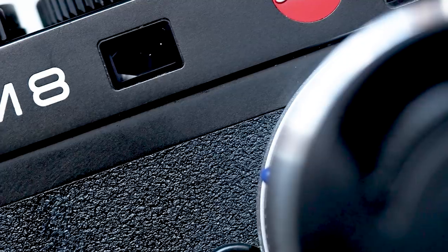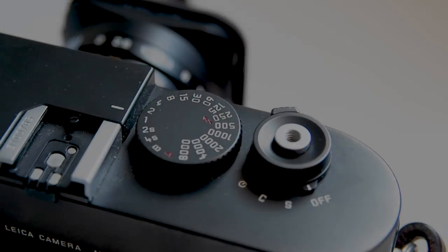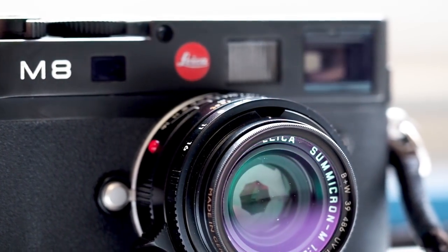What am I gonna do my second video on? I'll get that old Leica M8 out of my cupboard. So, the Leica M8 — why did I buy it? Well, when I first saw them I thought, oh, cheap camera, outdated, but it's not — it's a very nice camera. So I'm gonna go for a drive and take some pictures with my old Leica M8. Let's go.